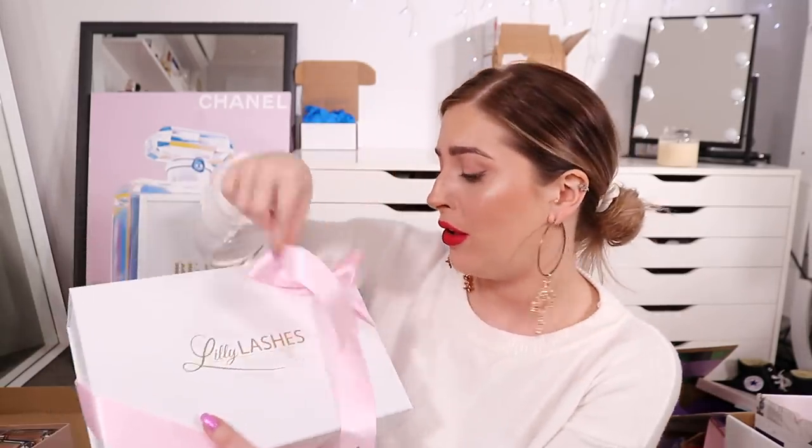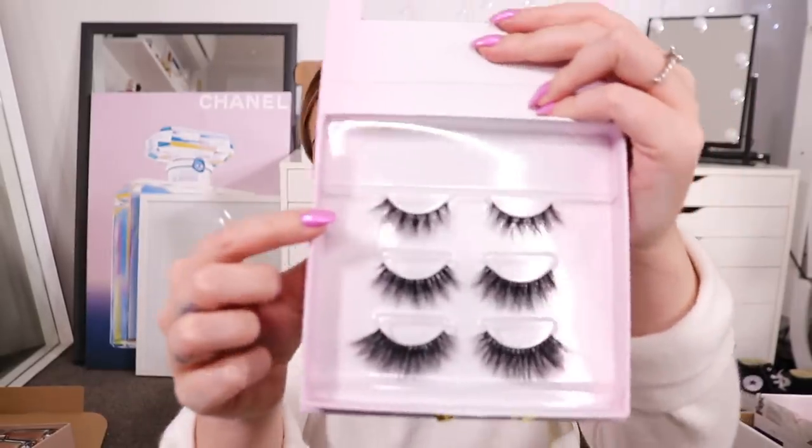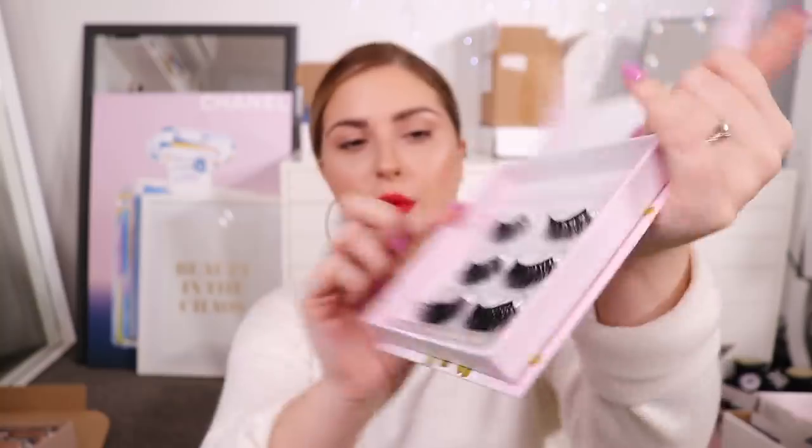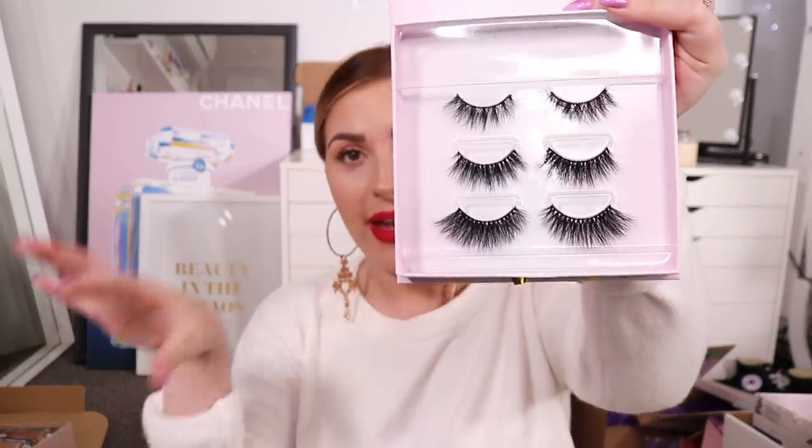Then we have another box here from Lily Lashes. This is so cute - inside we have the Birthday Bitch Lash Kit. That's so cute, oh my gosh, these look stunning. These are so dramatic. The very top ones I kind of like - my normal go-to kind of lashes, similar to Fantasy but more crisscrossy. The middle ones are super super full and wispy. And then the last ones are full and long. I will definitely give them a go - they terrify me. I don't think I've ever worn lashes this big in my entire life. They're even bigger than Exotic from Huda Beauty.